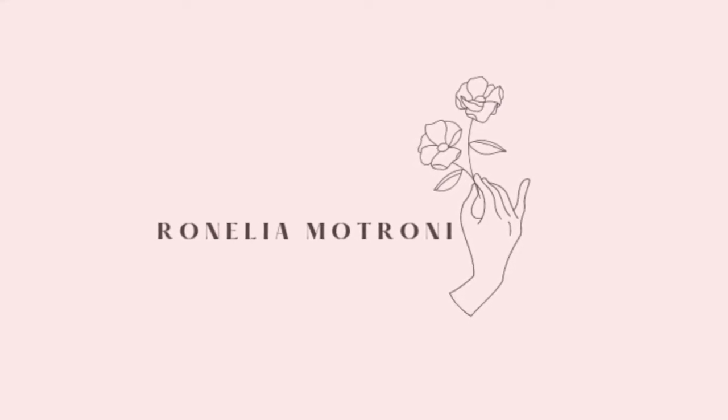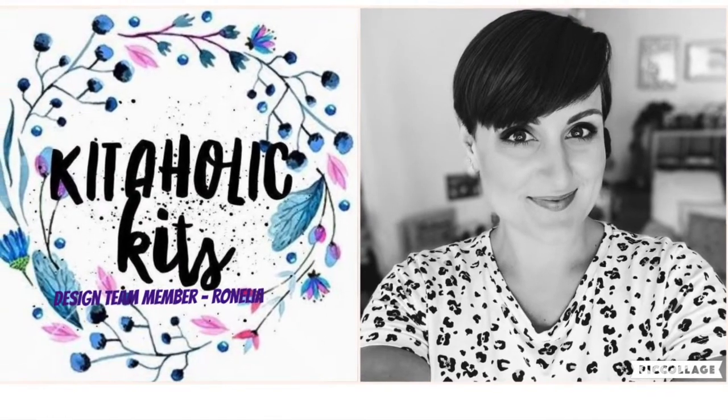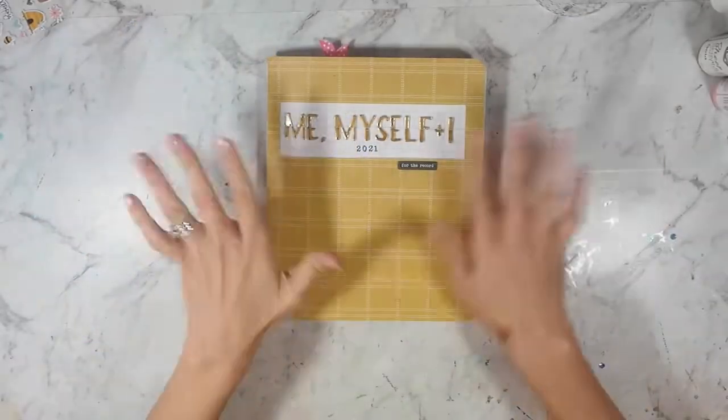Hi everyone! Welcome back to my third project for Kid Oli Kids. This is a layout in my Me, Myself and I album from 2021.